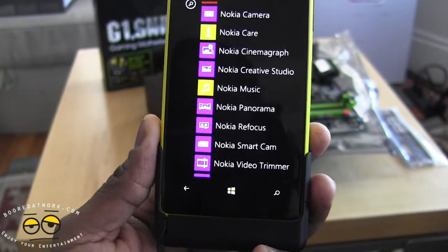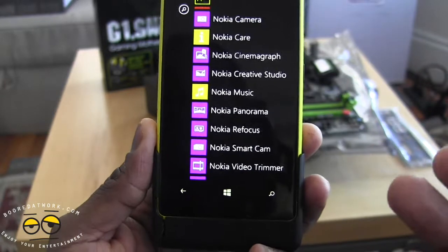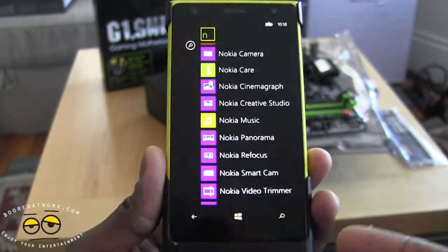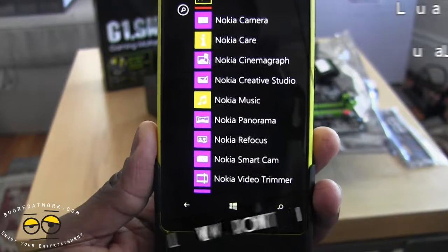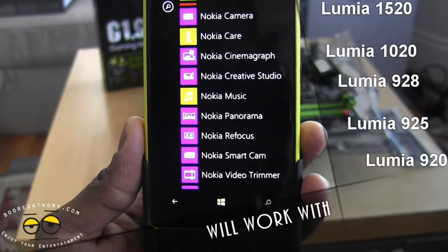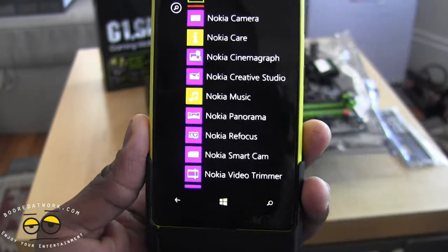We've seen this kind of tech with the Lytro camera, but Nokia is bringing this to the Lumia PureView line of smartphones. Basically the 1020, which I'm holding in my hand, the 920, the 925, the 928, the 1520, and the Lumia 929 will support this app.